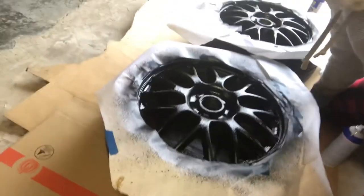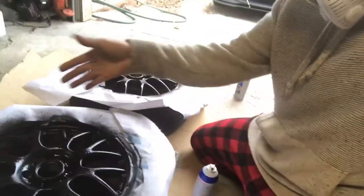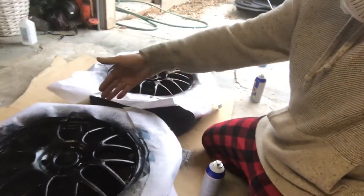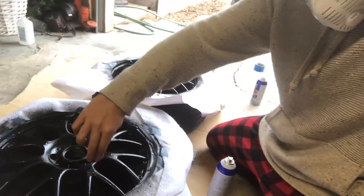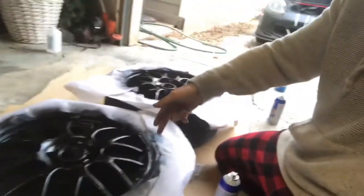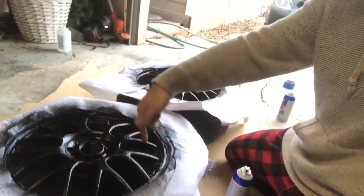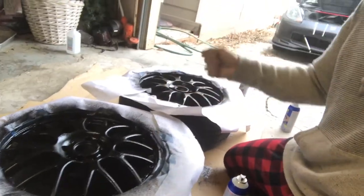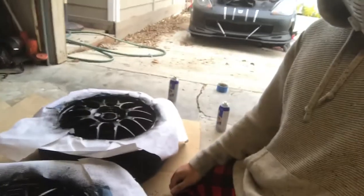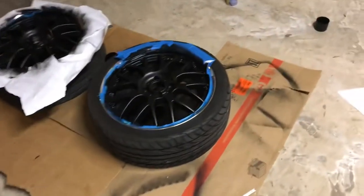Before you peel off plasti dip, you gotta remember that when you tape around the edge where you don't want it to hit, it will cause the dip to act like it's one piece. So once it's dried you gotta take a razor or a knife and cut around the edge where you want to peel, so it doesn't lift the part you don't want lifted. But that's about it — we're gonna let these dry.